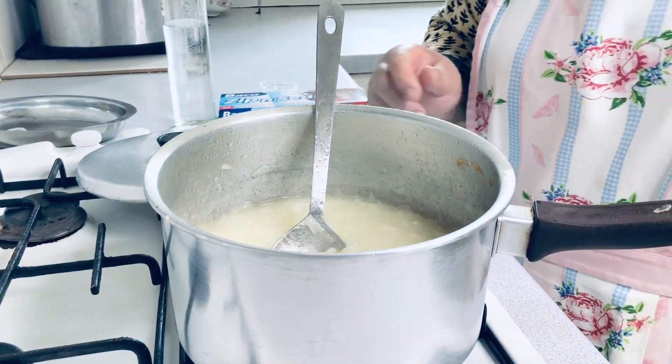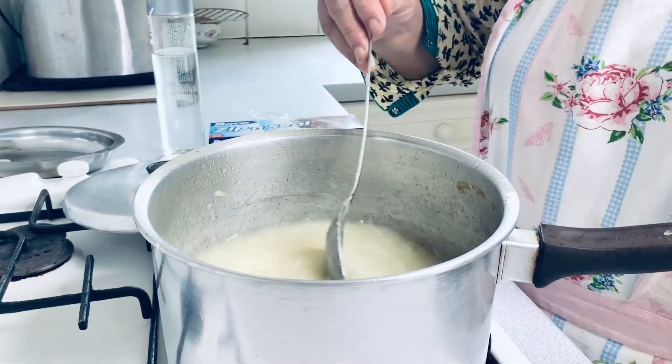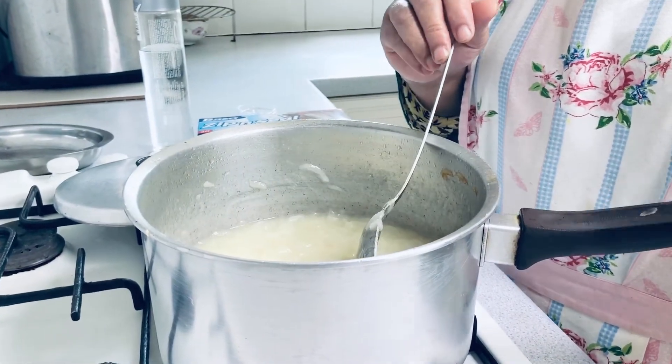We will keep it in the freezer for 48 hours. Then we are going to fry them.